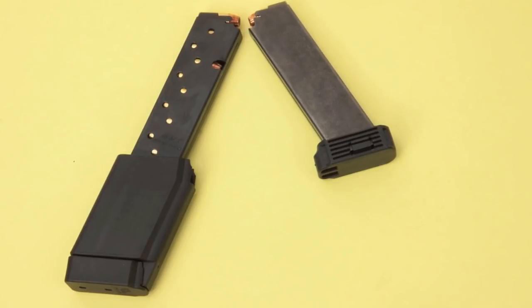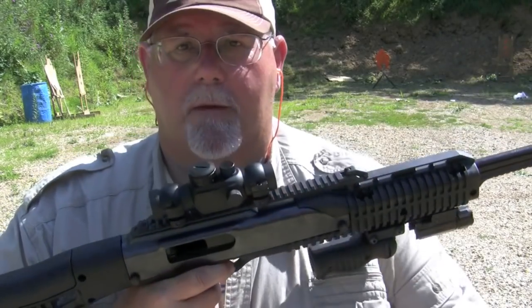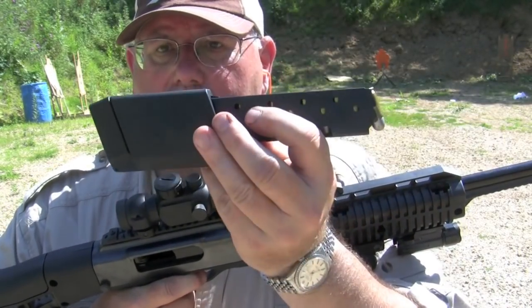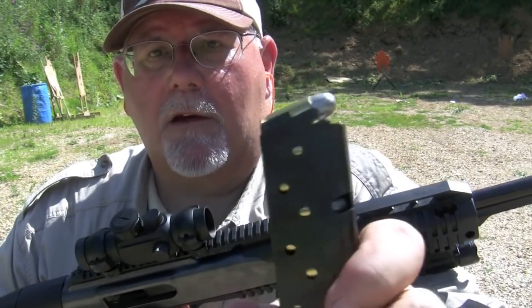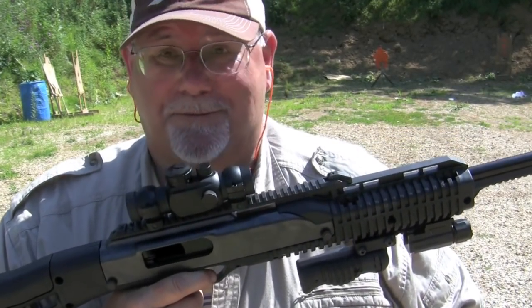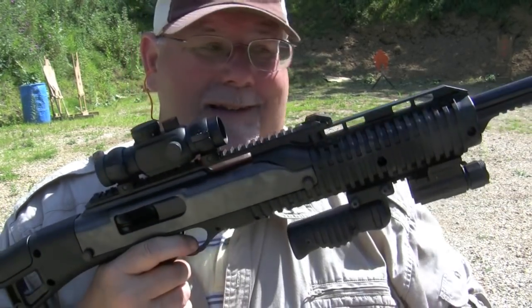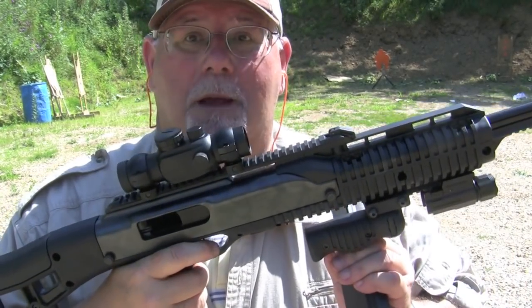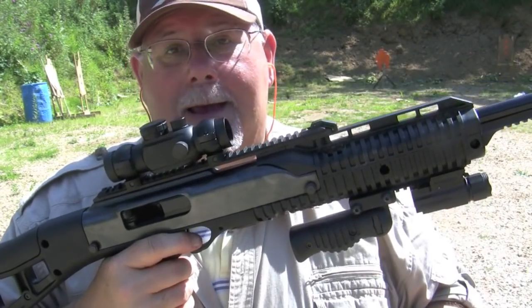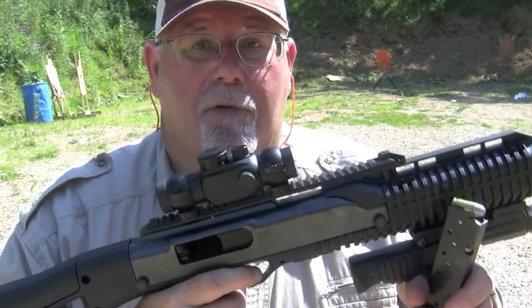So you'll get to see it for the first time in operation right here. Well, I've got the 14 round Promag loaded up, and I've loaded it with some light lead bullet target loads because I just don't want to waste my good hollow point self-defense ammo. So I've got some hand loads here, and we may hit a little bit low, but I'm going to load up the Hi-Point and go see how we do on Evil Roy.